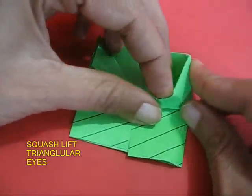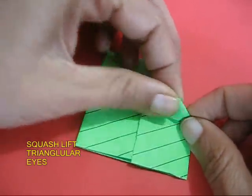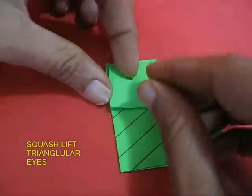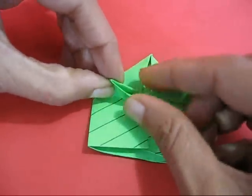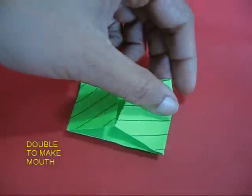Now we just need to lift a small triangle to make the right eye of the frog. Similarly, lift the left triangle to make the left eye of the frog. The frog is slowly evolving — it's taking shape.